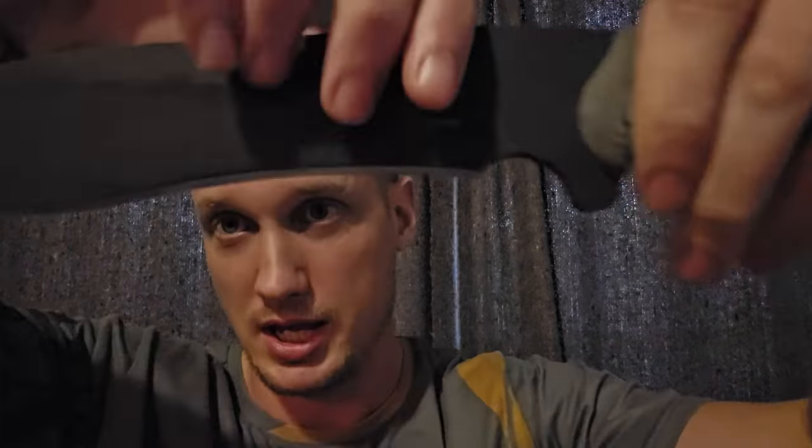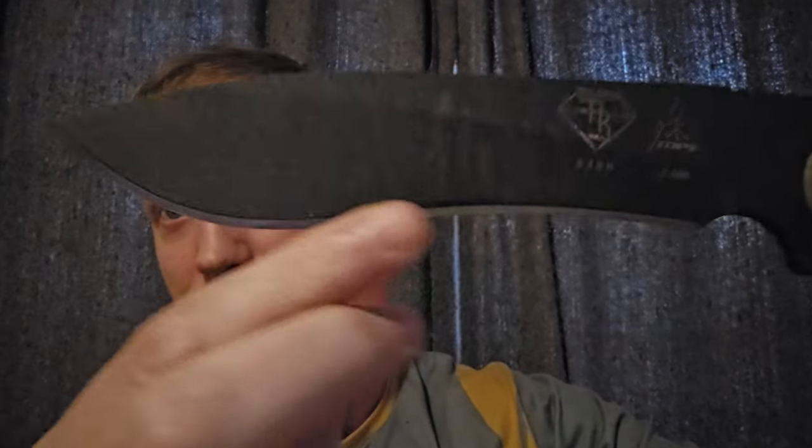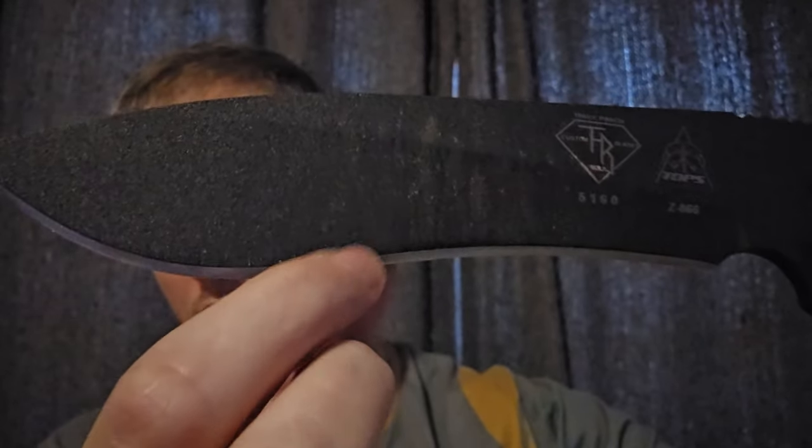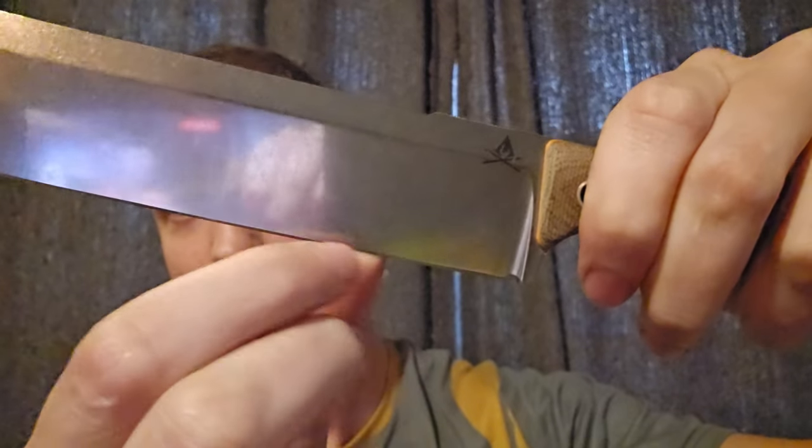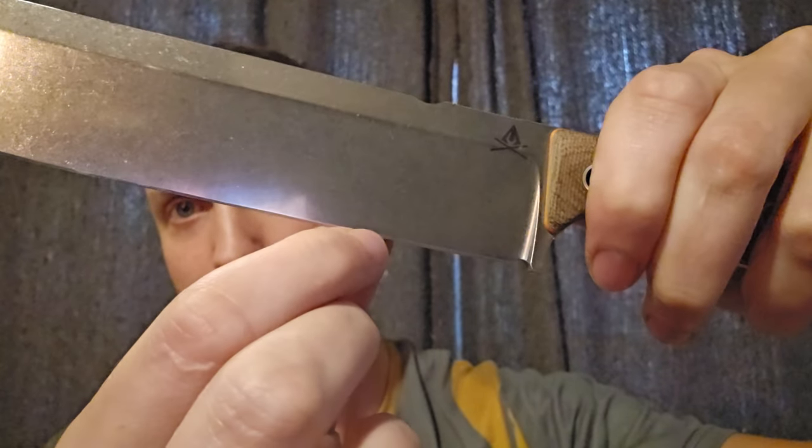It's not necessarily that simple. If every knife you purchased had the same height micro bevel, it would be simple. But if you look at these micro bevels — the shiny part right here — this one is really tall, and this one is very, very short. This micro bevel, very very thin right there.